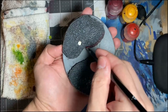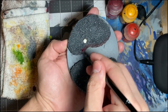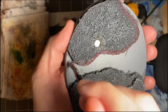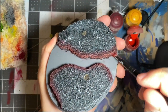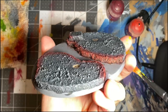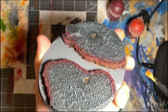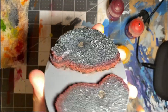For the lava glow, dry brush the areas along the flow path with Mournfang Brown. Closer to the lava, dry brush with Evil Sunz Scarlet. Even closer to the lava, do a light highlight with either Evil Sunz Scarlet mixed with some Troll Slayer Orange or Yriel Yellow. Now that the rock is complete, we move on to the lava.